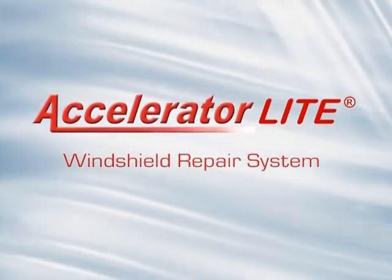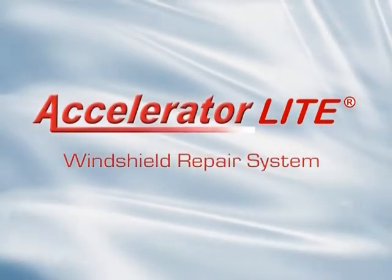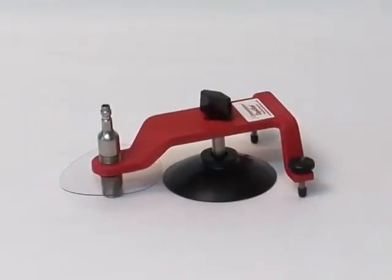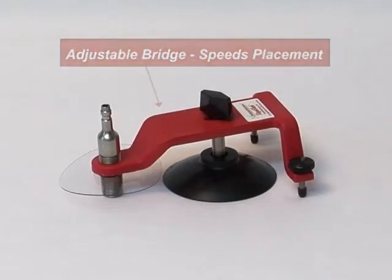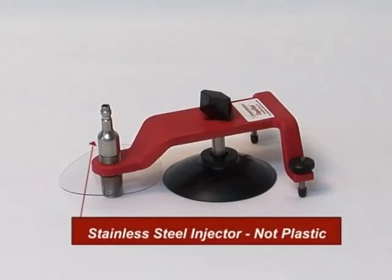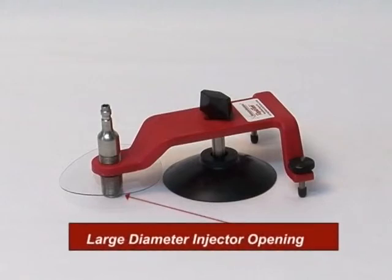The Accelerator Lite windshield repair system produces clear repairs faster, and here's why. The adjustable bridge speeds correct placement of the assembly. The injector is stainless steel, it's easy to clean, and will last for years. The large diameter injector opening allows for easy alignment, even on large pit damage repairs.